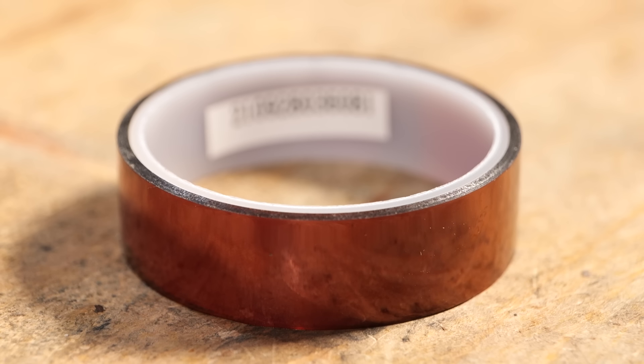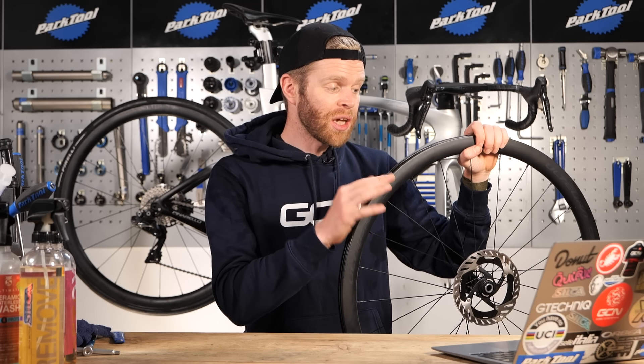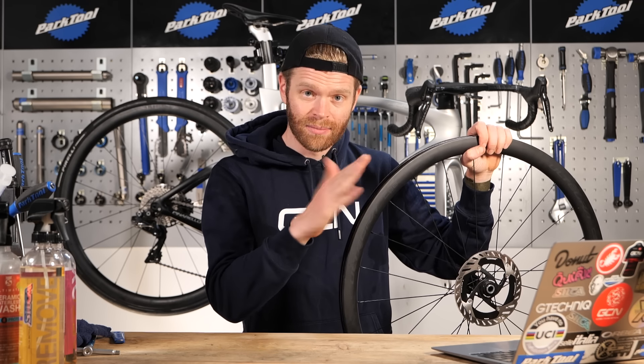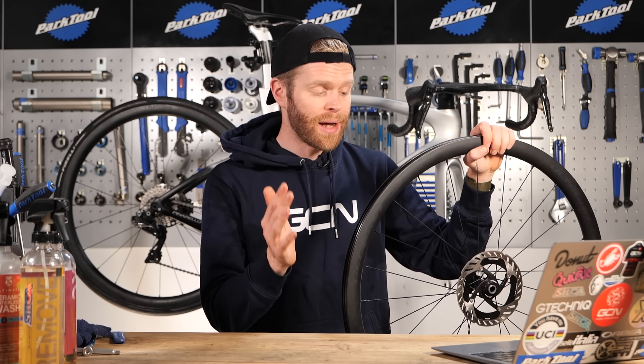If you're setting a wheel up tubeless for the first time, you may need to apply the tape yourself. Some wheels don't require tape and they're just molded tubeless in the actual rim profile already, but most do require tape.